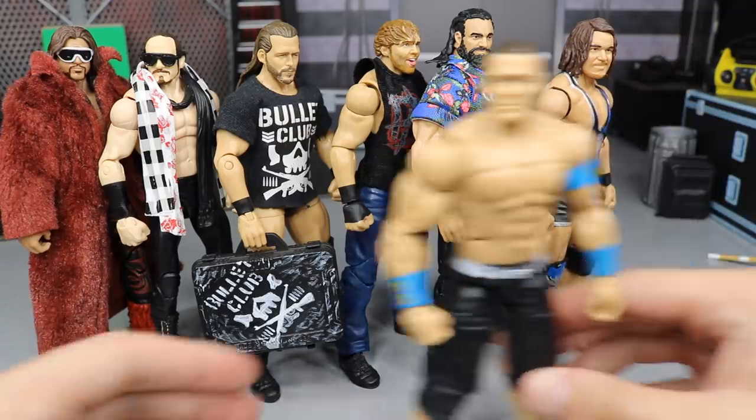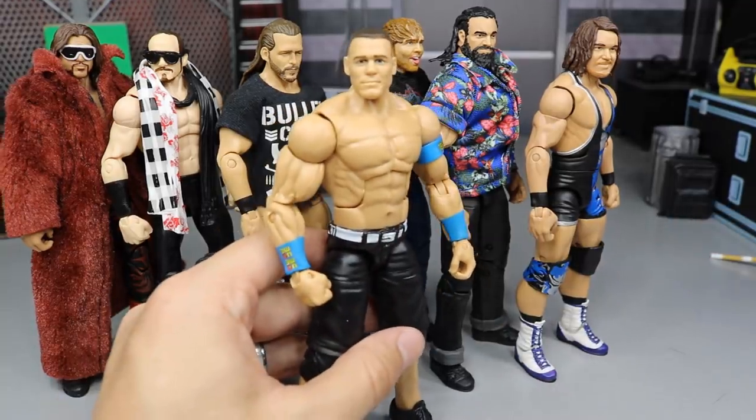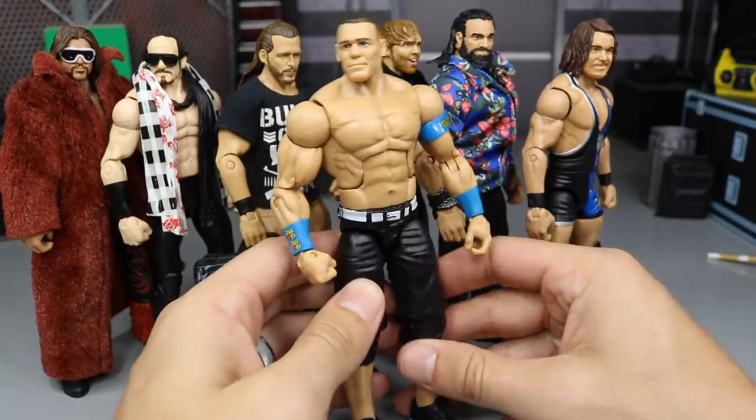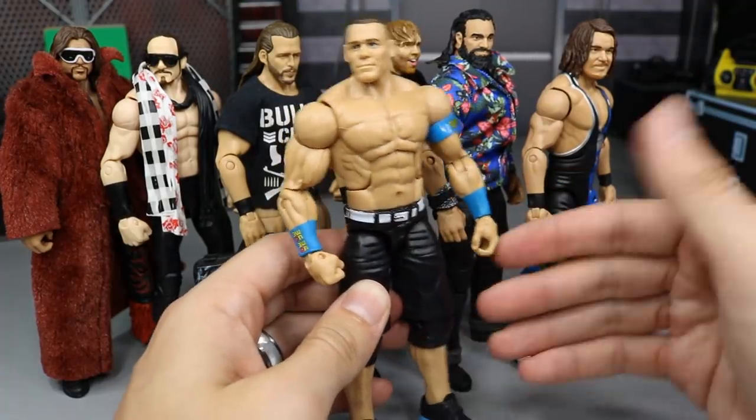We'll start off with John Cena right here — the Elite 40 John Cena. As you can see, he has his 2015 blue armbands and stuff like that. The only thing I did to this figure was I took the shoes off.